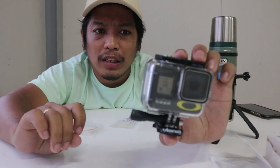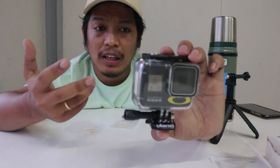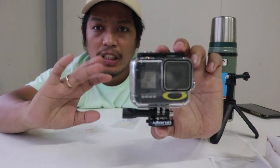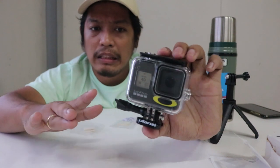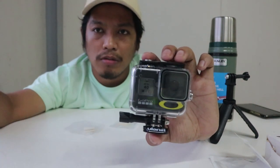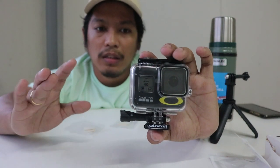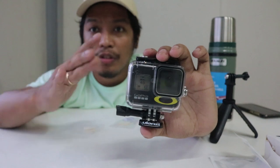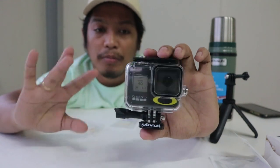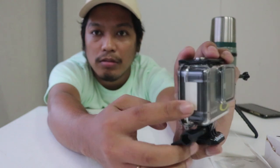You'd only use this when you're underwater. Because the action cam generates heat from the battery, and when you're underwater, moisture forms inside the case. That's the purpose of the absorbent - it absorbs the moisture.